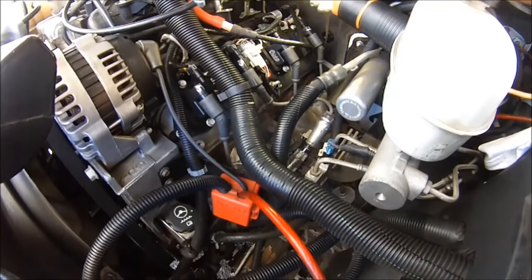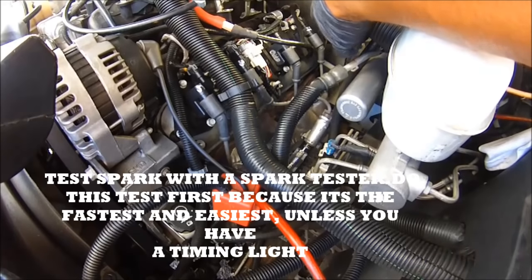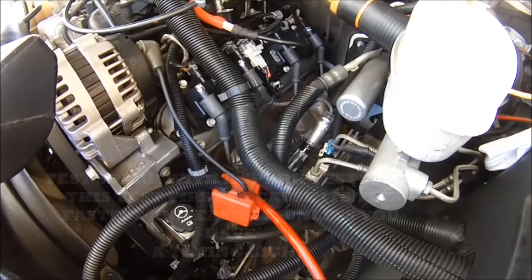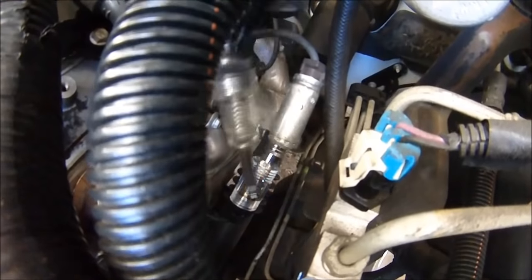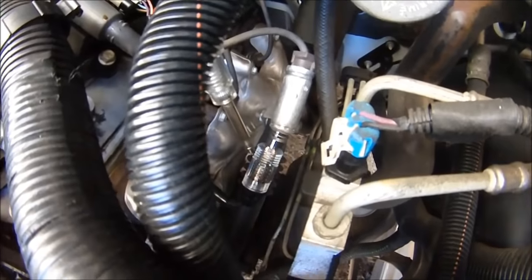Watch the spark tester — let me turn this light off so you can see. See the spark tester? That's just a simple way of checking for spark. So you don't need a timing light.